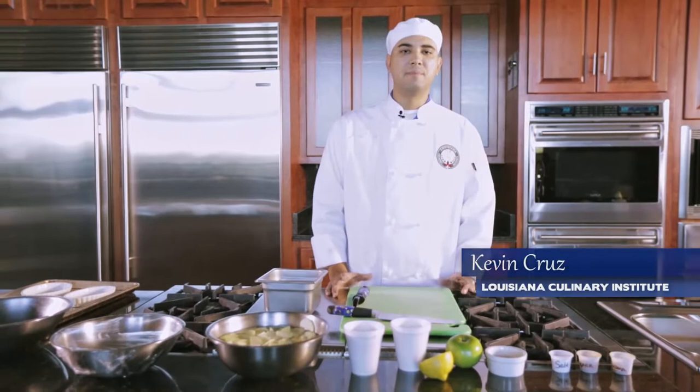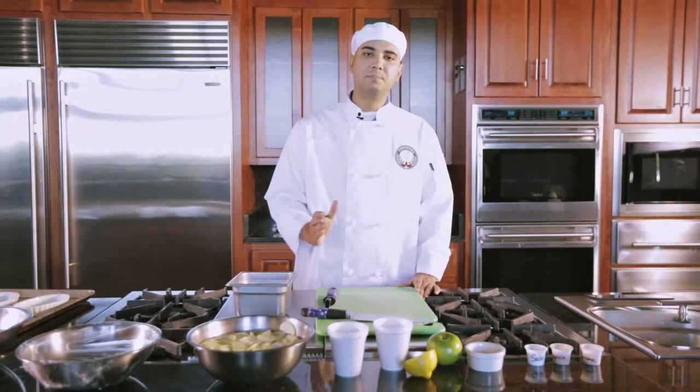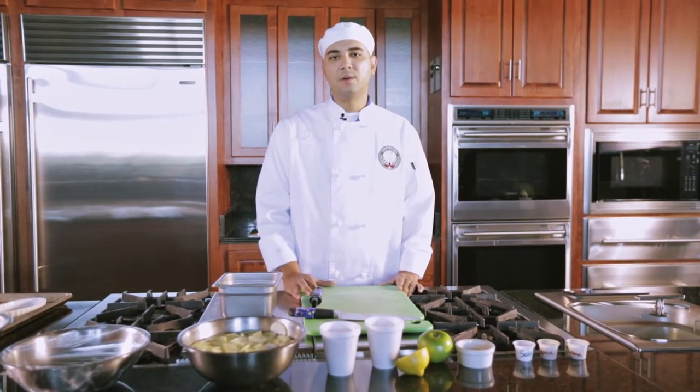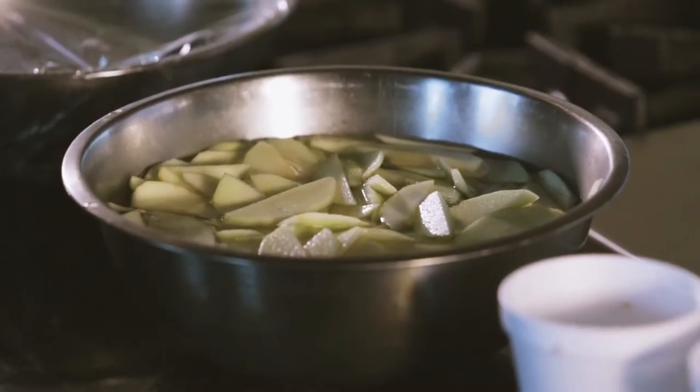The first step of creating this dish is making sure you have all your equipment ready. First you will need to turn your oven on at 350 degrees, and secondly you will need a bowl in which you will be holding your apples. In this bowl you'll put water and a little drop of lemon juice, about half an ounce or half a lemon. What this is going to do is ensure that as you're cutting and slicing your apples, they will not turn brown and oxidize.